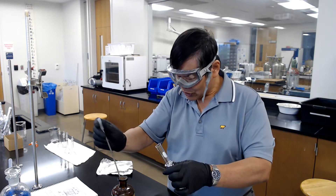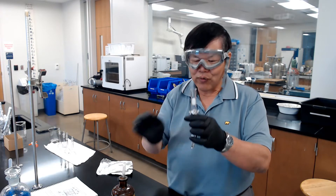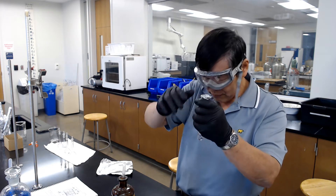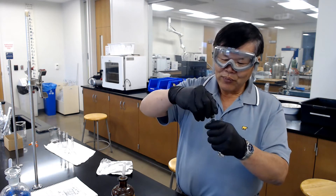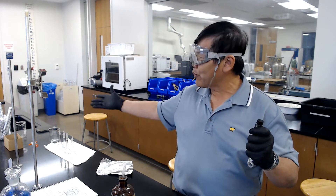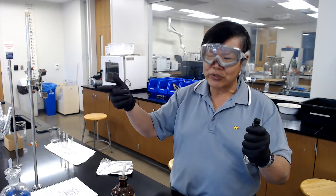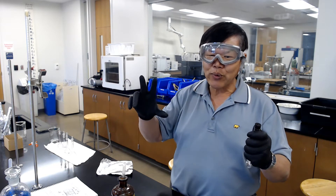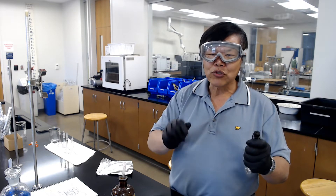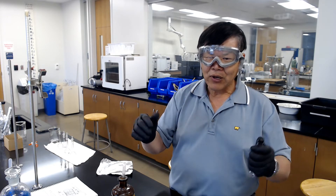Squirt the solution in until it fills to the top of the coil. Then shove the coil back in and put the stopper on. Once you've done all three, park them in a beaker and wait for a week so that the copper can reduce the silver. Next week when you come in, you'll have a blue solution — the darker the blue, the more copper there is, indicating more silver was originally present.